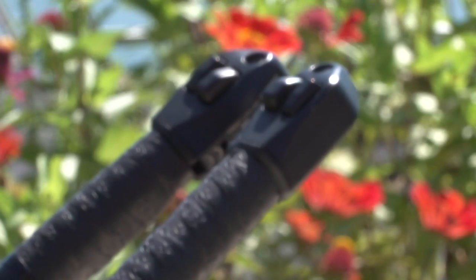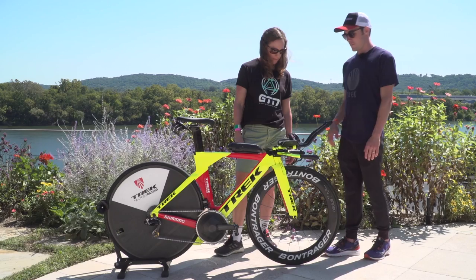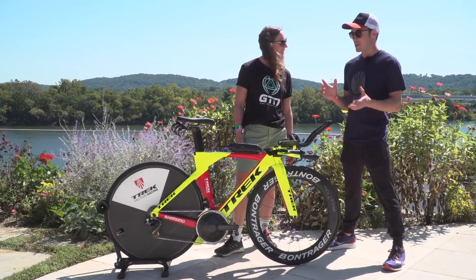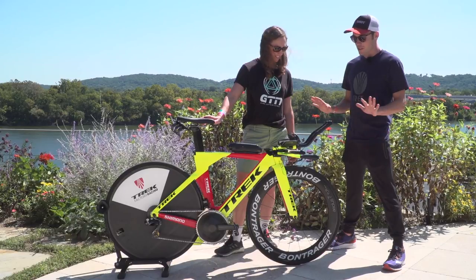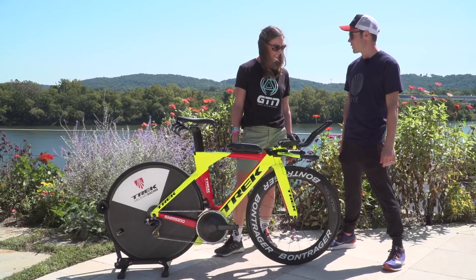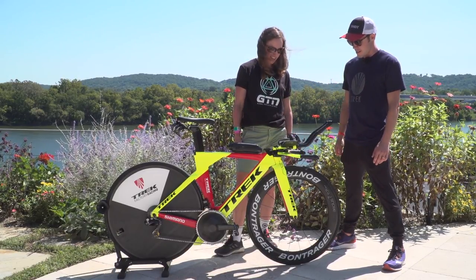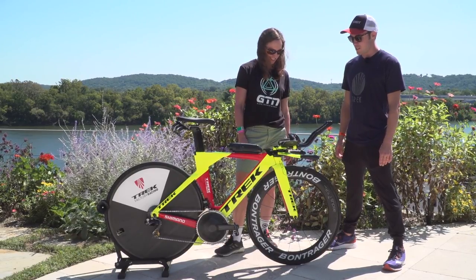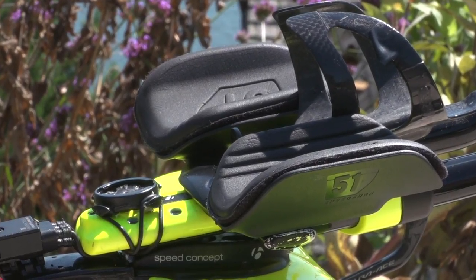Running the Dura-Ace 9100. Ever since I went to the Dura-Ace electronic shifting — I actually held off for quite a while. I had a little bit of a thing with it, like, I don't know how to fix it if something goes wrong. But once I went to it, I was almost slapping myself for not doing it. Before that I was just using Shimano mechanical, and I did that until 2014. I bet quite a few people would be surprised at that — took me a while.